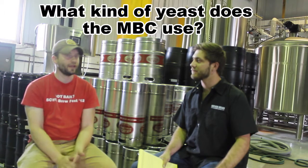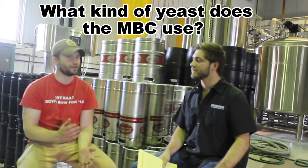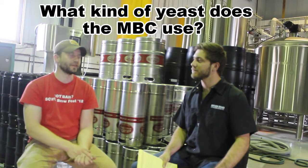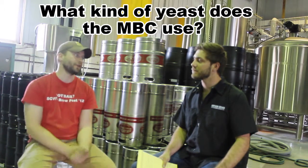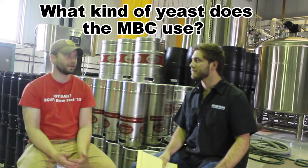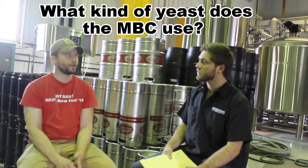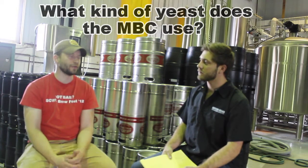I enjoy 1056 from White Labs — it's pretty much a straight ale yeast, it doesn't have much character other than that, but it's a great flocculator which I really like. A lot of our beers we don't want to filter because filtering can remove some of the flavors and color from the beer, so if we can get a good yeast that's a really good flocculator we'll stick to that one.